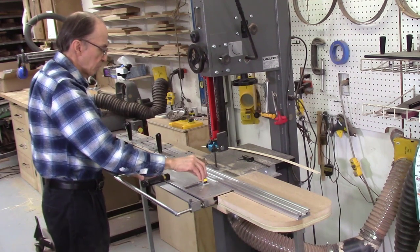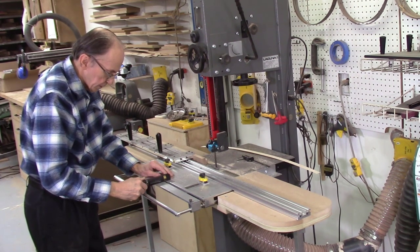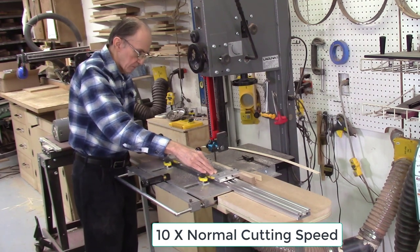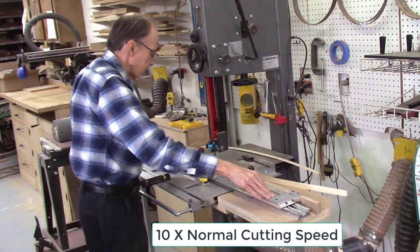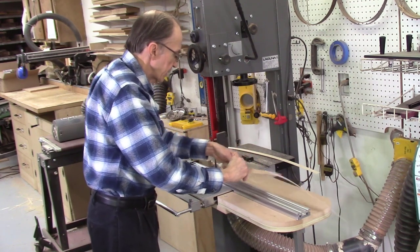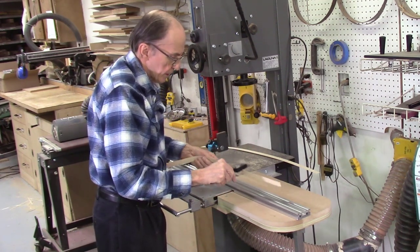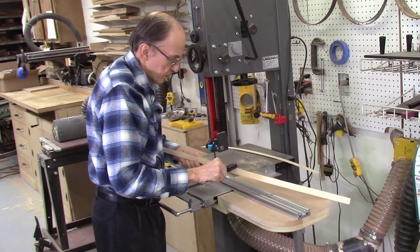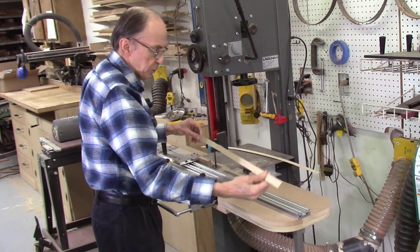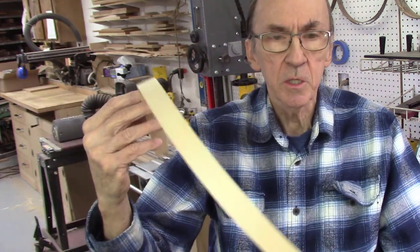Let me cut another board — this time 10 thousandths of an inch thick: one revolution for the curve of the blade and then 10 thousandths. This strip is 36 inches long by about one inch wide. Measuring it: 11, 12, 12, 12, and 12 thousandths — basically 12 thousandths of an inch thick, perfectly straight and parallel. There are no burn marks on the surface; it's perfectly smooth. And since it's so thin, it's very flexible.